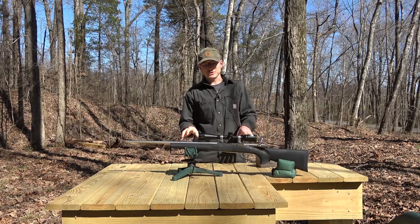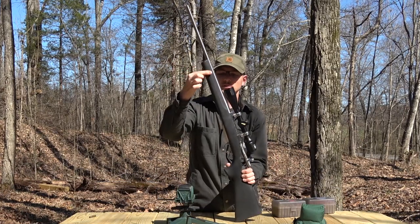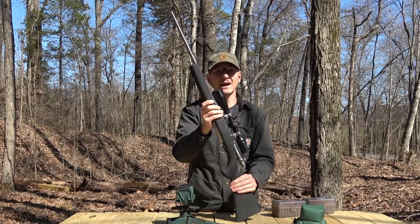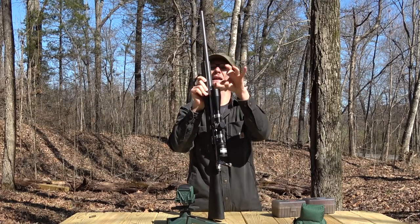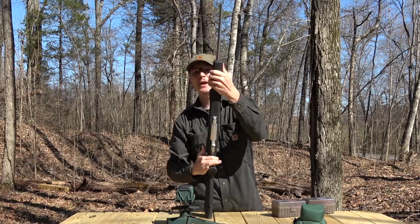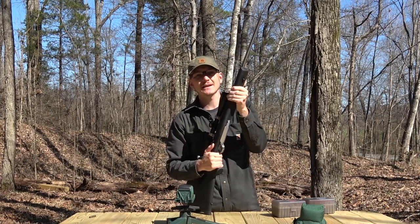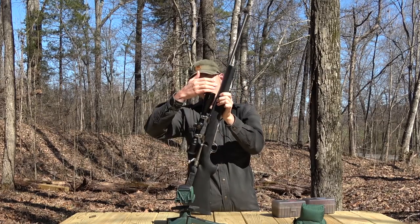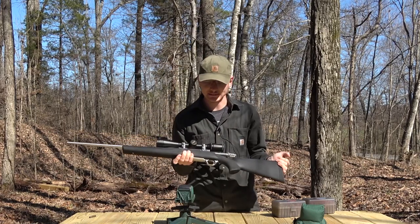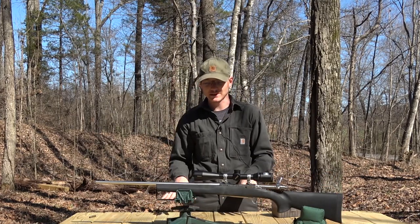The other main reason for choosing this stock is that it does free-float the barrel. Being a synthetic stock that is not reinforced along this section, it does have a little bit of flex — you can see that out here. But when I was testing the free-floating of the barrel by sliding a piece of paper in between, even with as much flex as I could torque on the gun by hand, you could not get the piece of paper to stick when sliding up and down. So this barrel is going to be free-floated all the way back to the action at all times, and I think that is going to help us out quite a lot. There is only one way to find out, and that is to do a little bit of shooting and test it.